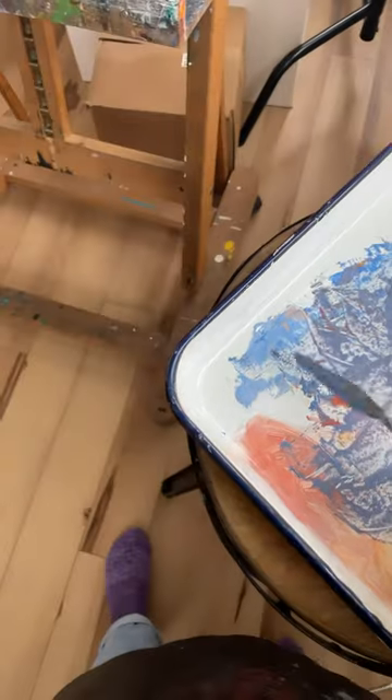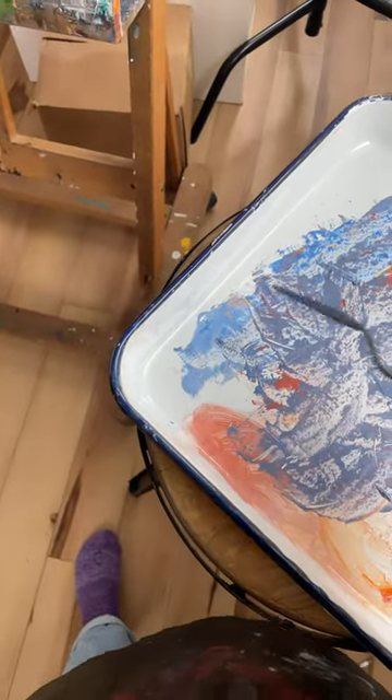However, if I was painting the next day, I might just put it on the corner of my palette, then stick plastic over it and put it in the fridge.